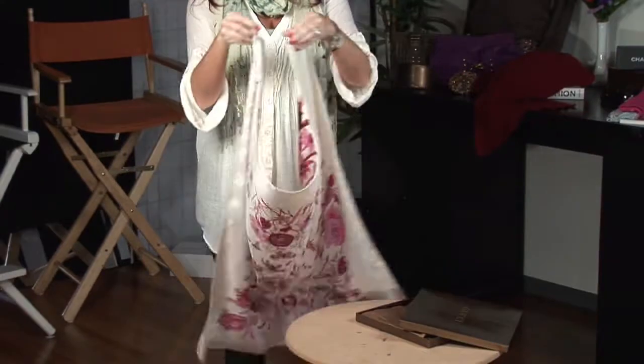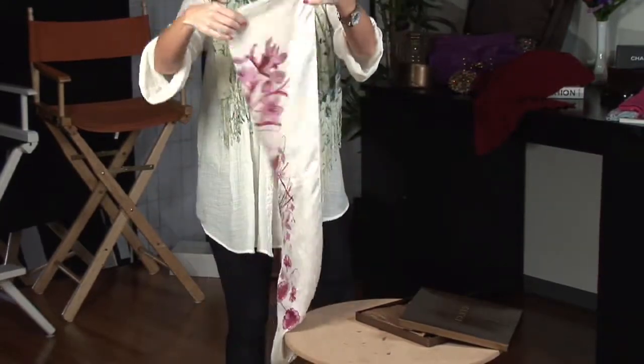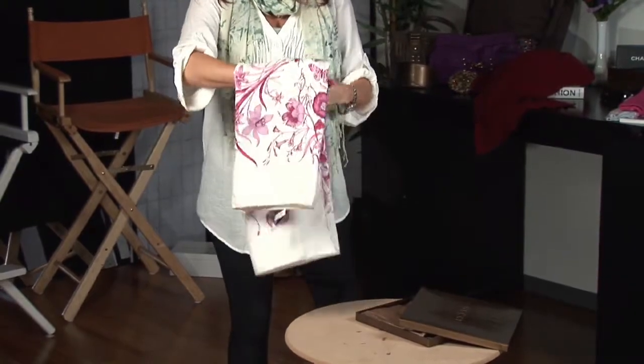Take your scarf, begin to fold it with the shape of the box, keeping it as creaseless as possible.